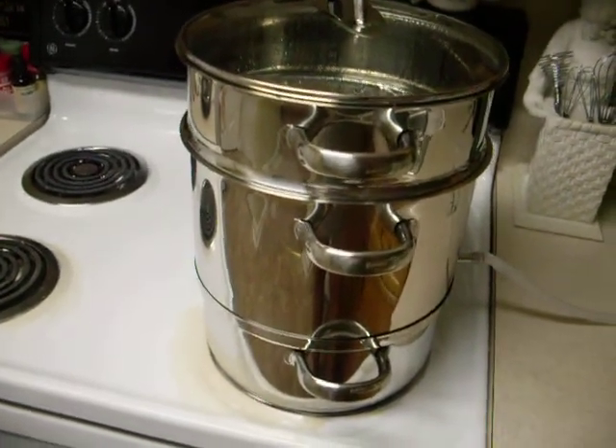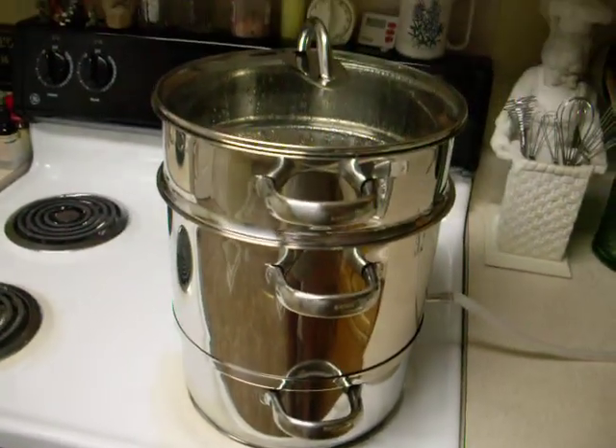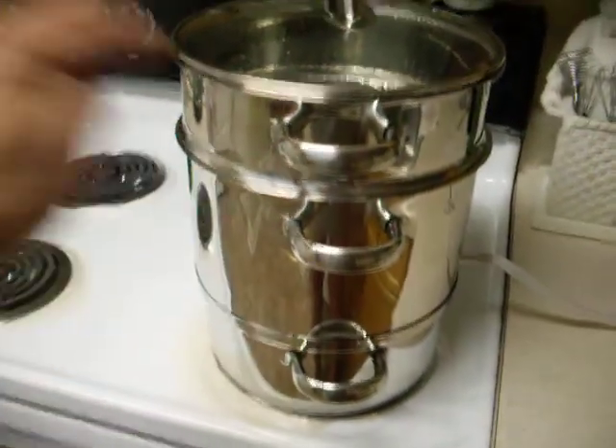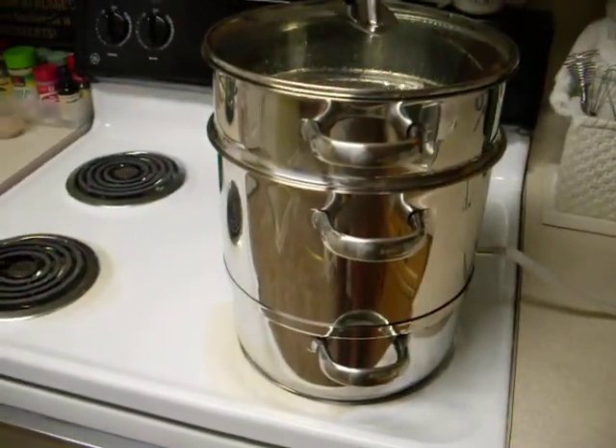If you turn this too high, you will end up losing a lot of your water that you're trying to convert back to distilled water, because you'll blow out around the seals here if you run it too hard.